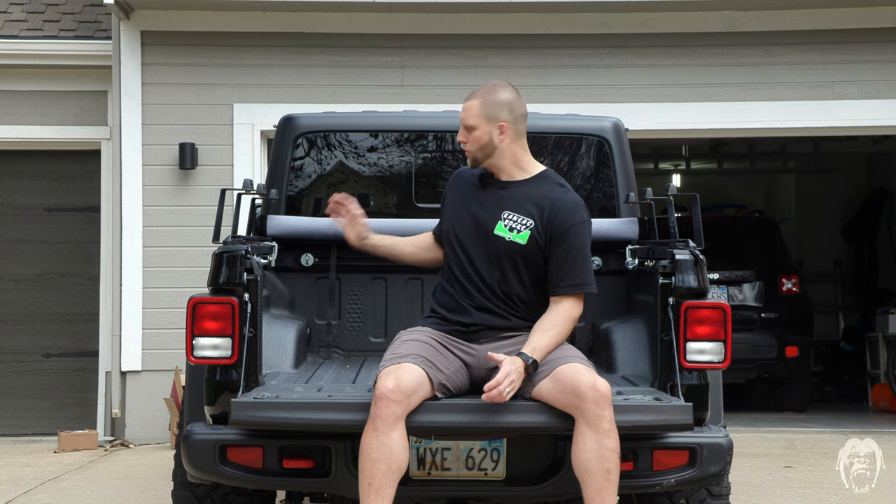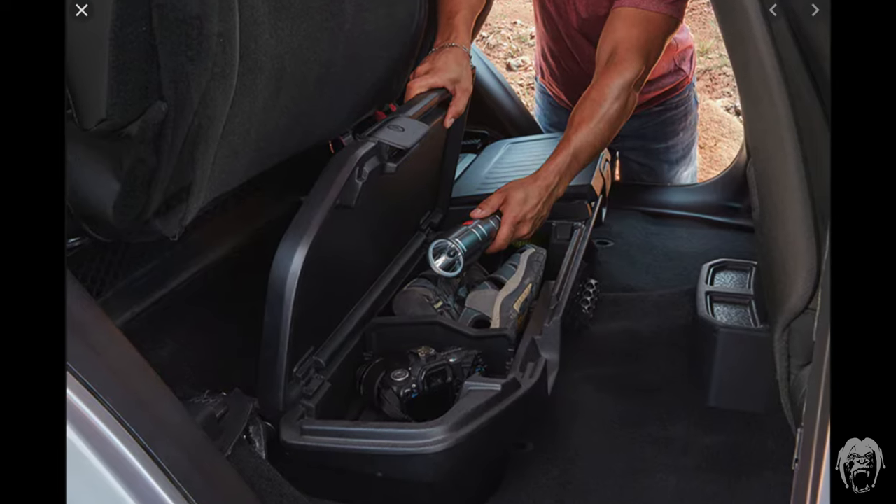The Mopar cargo management system is a factory option. If you order it, in addition to the three cargo rails that go around the bed, you also get four tie-downs, a locking rear under-seat storage bin, a 115-volt AC outlet in the back of the bed, and a 240-amp alternator. But that's a $900 option.